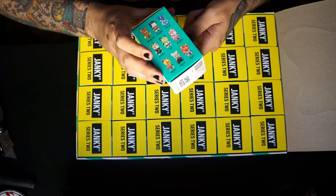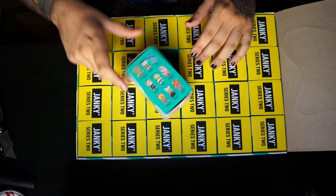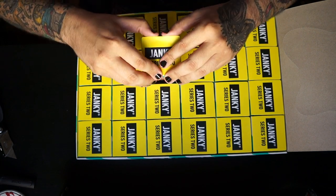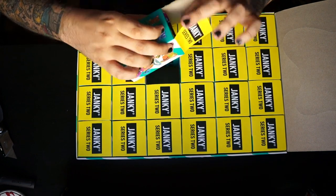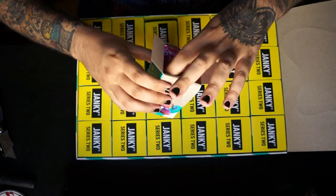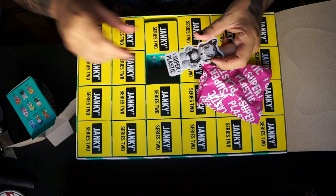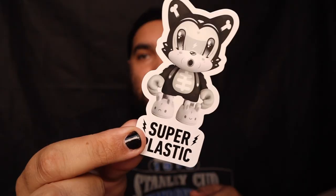Here are the Gugemons you could get and here are the chases. As far as I know there are about 20 possible options in here from what I've read. They all come in typical vinyl toy blind box fashion, and they all come with a cool little sticker. I got the Bendy Bone sticker — one of my favorite Super Plastic pieces.